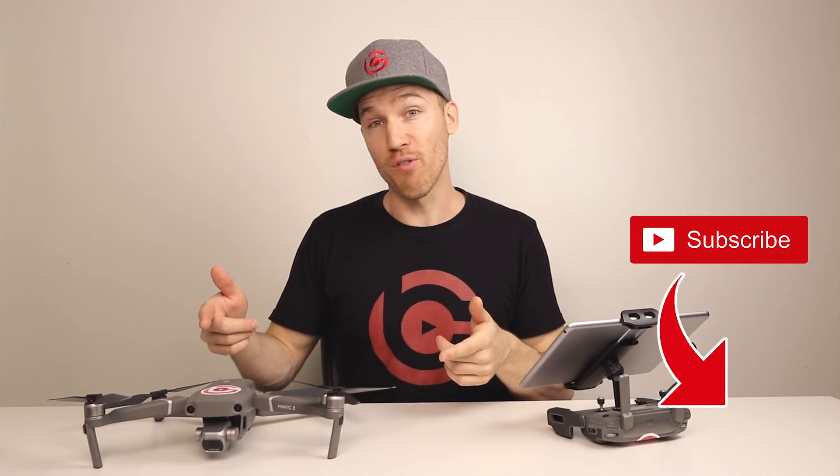I'm Breck Aramello with breckaramello.com, and if you want to be a better drone pilot, press that subscribe button as well as that bell notification.